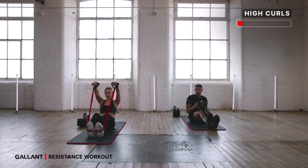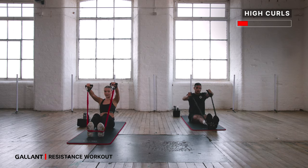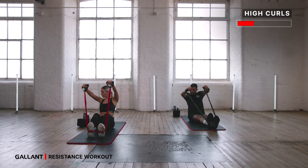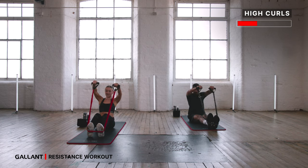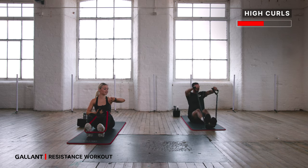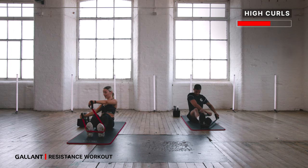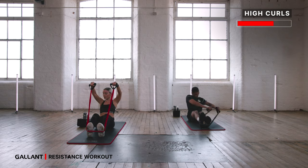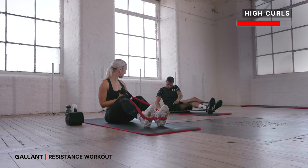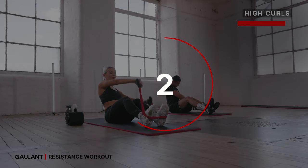Bring it back up — round through the spine, high curl. Arms are up, twist over to one side, come back to center, other side. Keep those arms nice and straight if you can. Get that nice twist in towards your waistline. You've got 30 more seconds — get those reps in. If you want to make it harder, you can drop back a bit further, but always keep your shoulders higher than your knees and always keep that C shape in your spine. 10 more seconds — don't let the band slip away, keep it strong and taut. Last three, two and one.